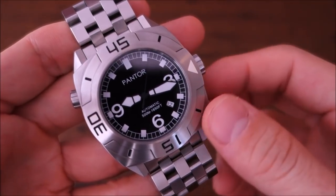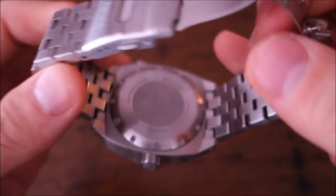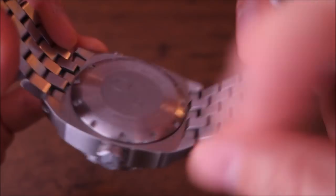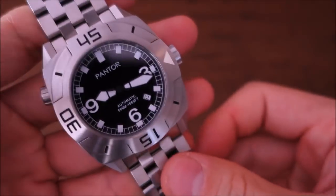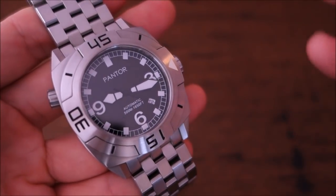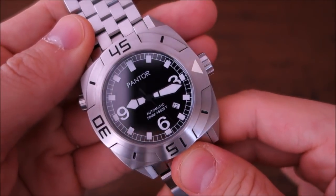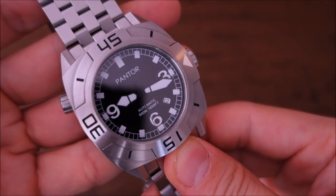So there we have it — the Pantor Seal 500 Meter Automatic Diver, the most massive watch I've ever featured on the channel. Let me know what you think of this behemoth, and if you have experience with other Pantor pieces, I'd love to hear your thoughts. If you enjoy my videos, consider subscribing — I put out new content weekly, always aiming to be objective and unbiased about all things horology. Thanks for watching and I'll catch you next time.